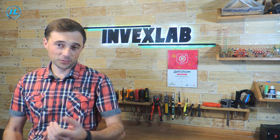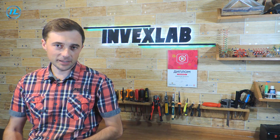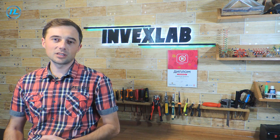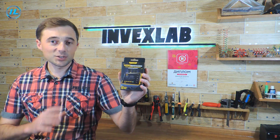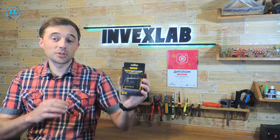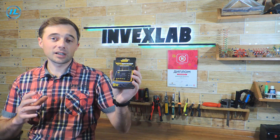Hello everyone! Can an oscilloscope be inexpensive, but at the same time convenient to operate and have good characteristics? Until recently, it seemed impossible, because an oscilloscope is a rather expensive device. But some time ago, FNRC released such a portable oscilloscope, the DSO 152. It is inexpensive and is now also sold at a discount, but it has pretty good characteristics, so it will be very comfortable to work with.